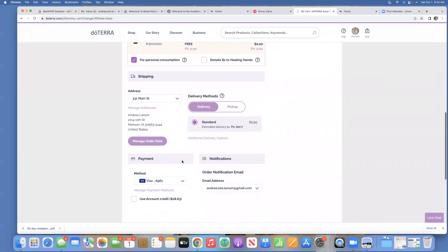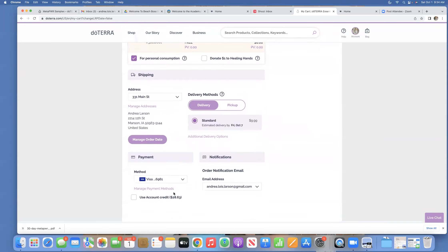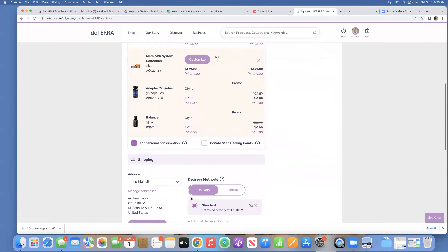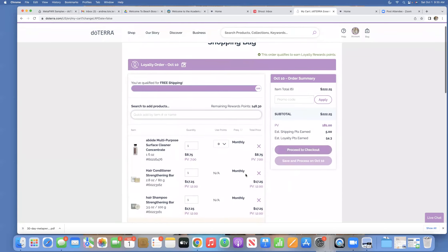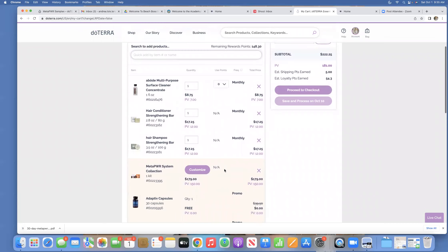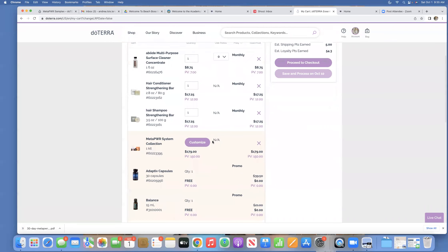I want to make sure this is my correct address. I've got some credit on my account so I'm going to use that. You can see here it shows how frequently each product will be ordered — monthly. The Metapower system is actually not considered monthly because next month they're going to be breaking it up into individual products. That's why I'm getting a couple of extra products, just so I can keep my monthly order rolling to the next month.